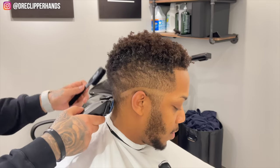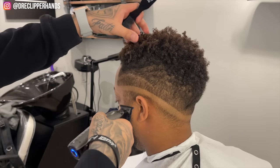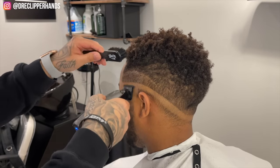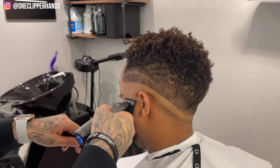I'm doing the same thing on the other side, starting at the bottom of the vertical bar and then working my way back. Now I'm going to come in with my trimmer and bald the rest of it out, making sure to stay right below that bald line I established with the clipper closed. I'm just letting the weight of the trimmer do the work here.